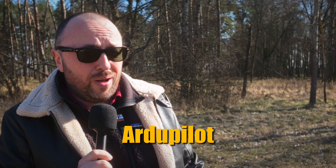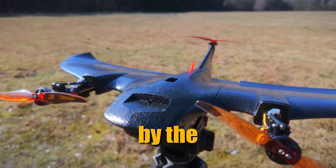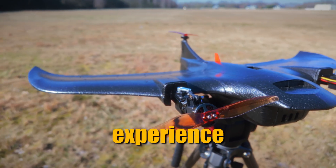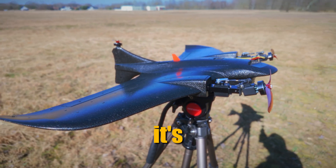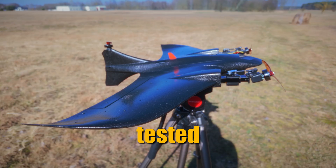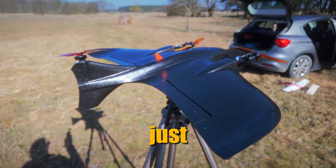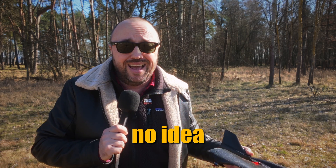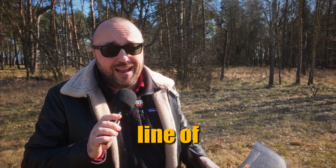Today it's going to be me versus Ardupilot on the VTOL. I got a Fimi Manta kindly provided by Banggood, and today it's going to be my first practical experience with both Ardupilot and the VTOL. I think it's gonna work because I had it tested at home in hover mode and it seems to be working just fine, but the transition and the flight as an airplane — no idea yet. No FPV today, it's gonna be only line of sight.